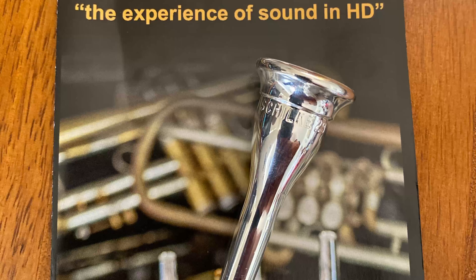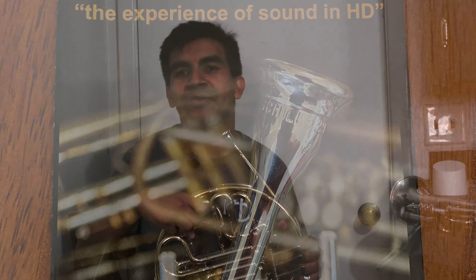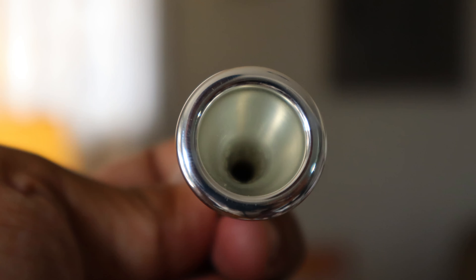But that's something a little bit more practice will fix — I've just grown acclimated to it. Of course the mouthpiece I'm playing on is the Hammond Design modified Schilke, 0.707-inch inner diameter and slightly deeper cut than the stock Schilke 29.